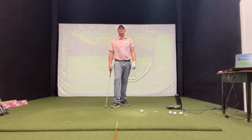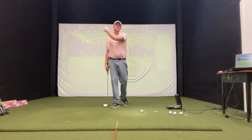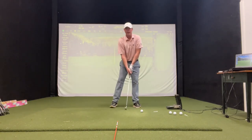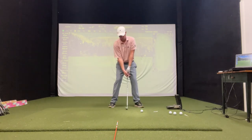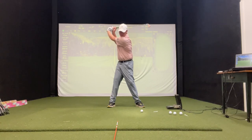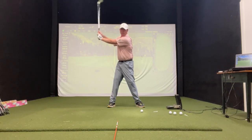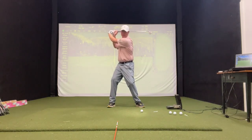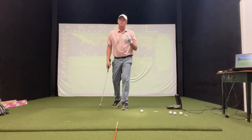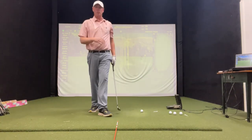This is a really good drill for someone that extends the club a little early from the top or casts it out. A cast from the top of the swing is when we make a backswing and lose that angle from the top, and it looks like we're casting out a fishing rod. What that does is you lose a little bit of distance and a little bit of accuracy.